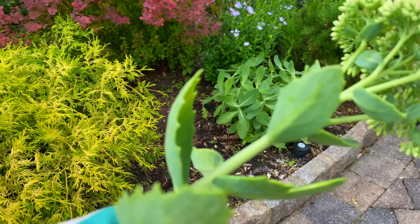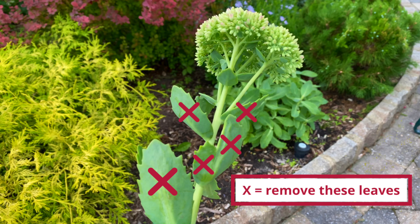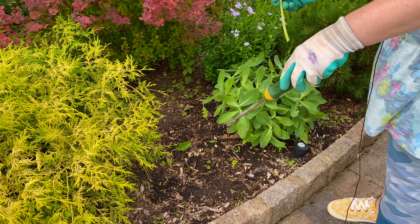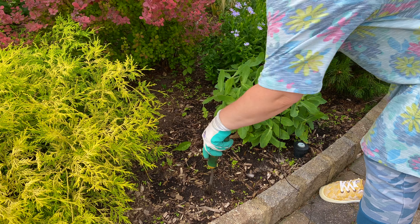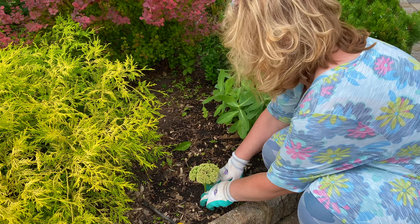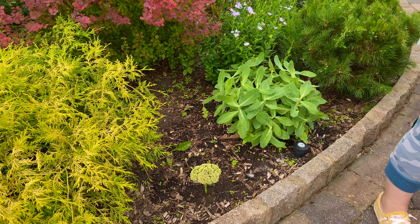So this is the Sedum Autumn Fire stem — I'm going to take off the lower leaves, almost all the leaves, and I'm going to leave the flower on it. I'm not sure if you have to do that but I'll try it with and without. I'll take what's essentially a weed digger — a dandelion digger — and I'm just going to make a little hole and stick this down in here and cover it up. Let's see what grows from it.